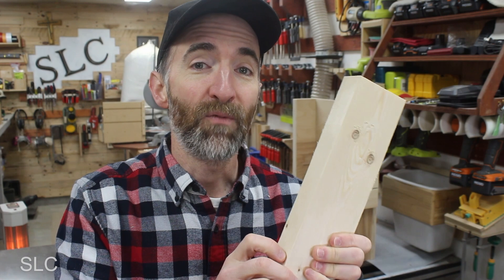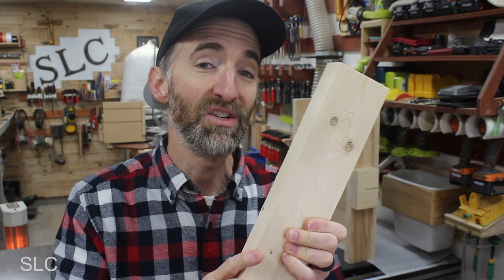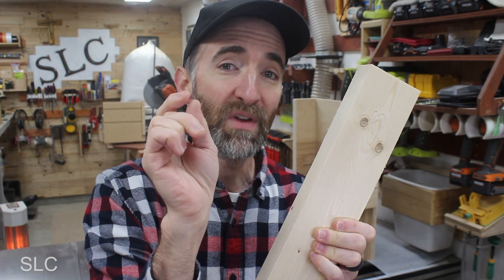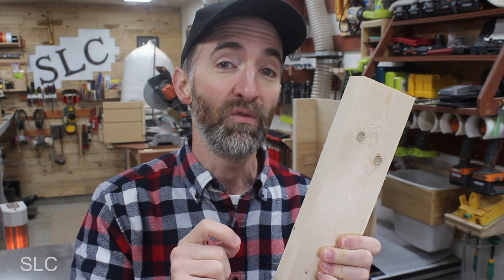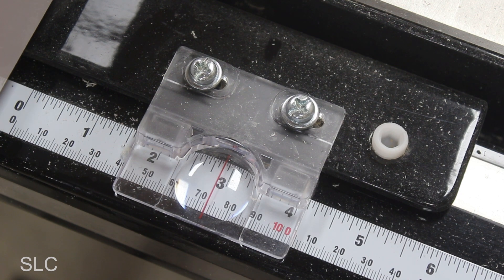The strip size we're aiming for is about an eighth of an inch. That's simple to achieve by moving my table saw fence over a quarter of an inch each time — because the blade removes about an eighth of an inch of wood, that leaves me with an eighth-inch strip. So I just repeat that process: move the fence over a quarter inch, cut, move it over a quarter inch, cut, and repeat.